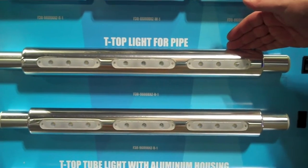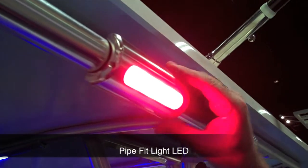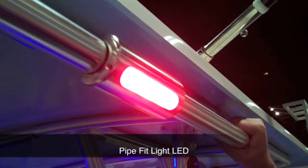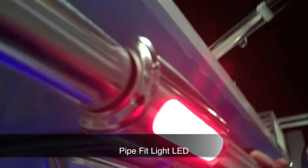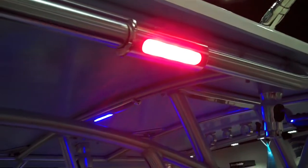Our one-piece housing has all three lights built in. Our t-top light for pipes fits standard 1 inch schedule 40 pipe, which is used on most t-tops, and gives it an integrated design look. It's also available in red, blue, and white LED lights.